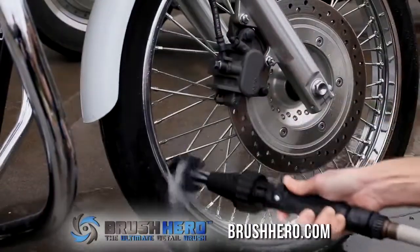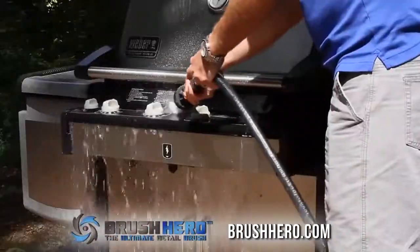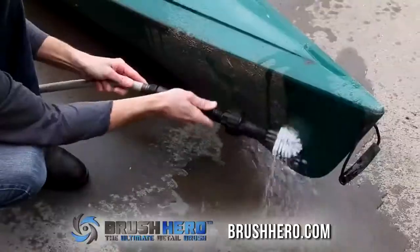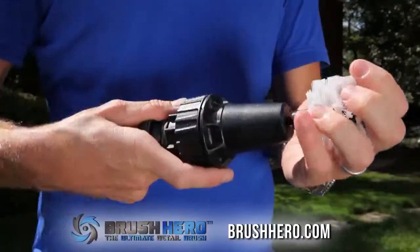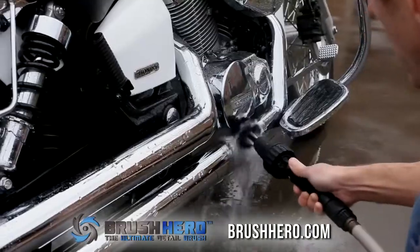Use the interchangeable soft brush for sensitive surfaces and the harder brush to get stubborn grease off your grill or caked on muck off your bike, boat, or garden tools. Simply push on a brush, flip the handy on-off switch, and start cleaning.